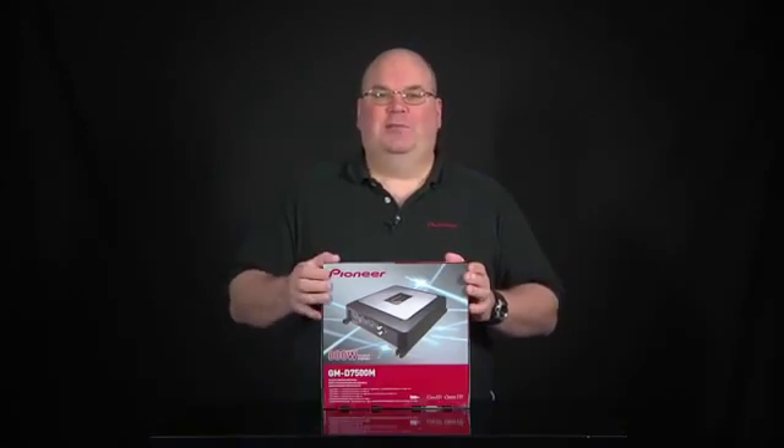Here's the GMD 7500M. It's a Class D mono amplifier from Pioneer. Let's open it up and see what's in the box.